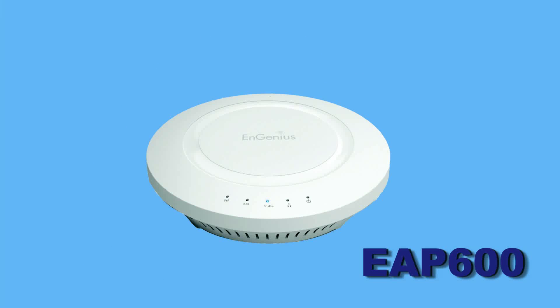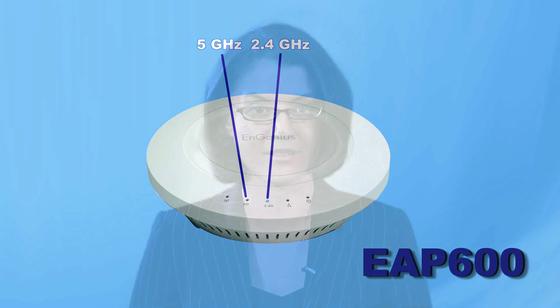The EAP600 is capable of high performance by utilizing two radios across dual bands, including 2.4 GHz and 5 GHz wireless N radio technology. With speeds up to 300 Mbps on each of the two radios,